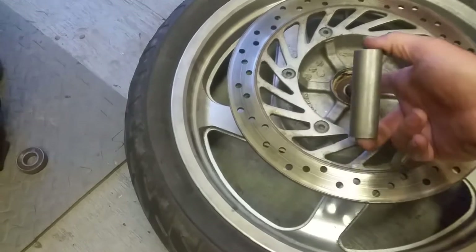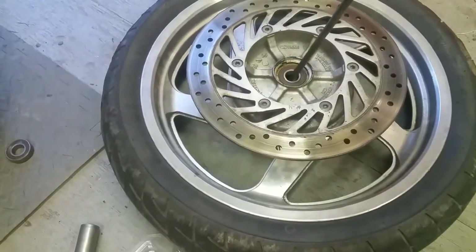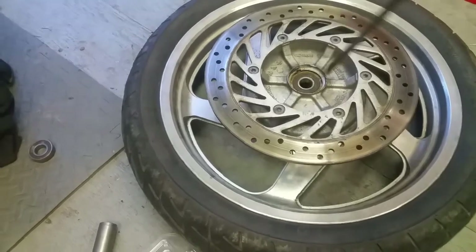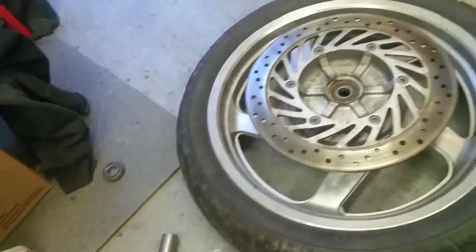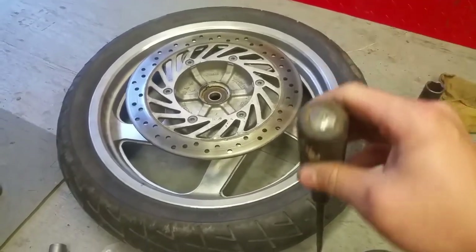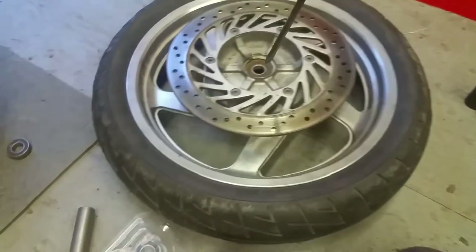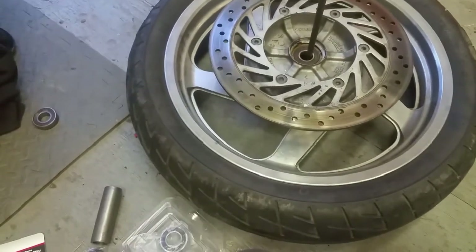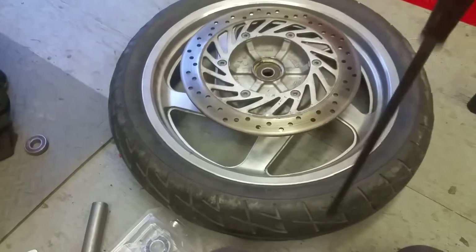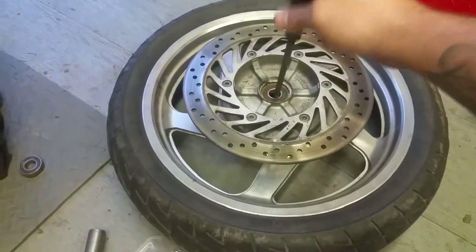In order to get these bearings out, the spacer floats in there and just moves around a little bit. You're going to take something and stick it in here and pry that over just slightly, and it'll give you a little bit of a lip that you can hammer against to get the bearing out. Use a big screwdriver, pry bar, whatever you've got — a square bar, round bar, piece of pipe — anything that'll fit through and catch that little edge. There's maybe only about an eighth of an inch of edge sticking out.